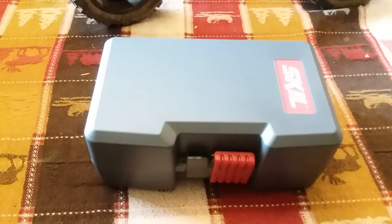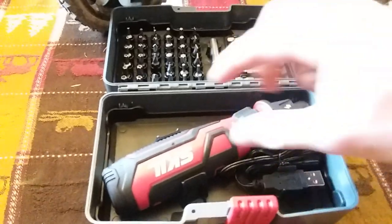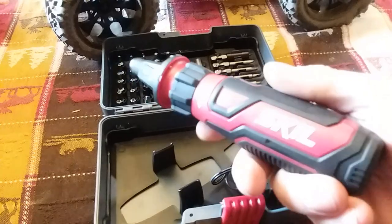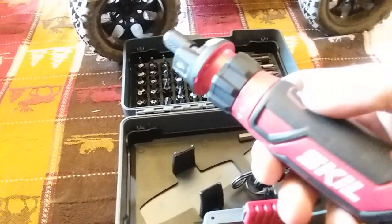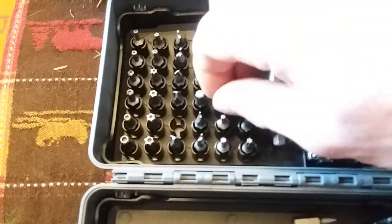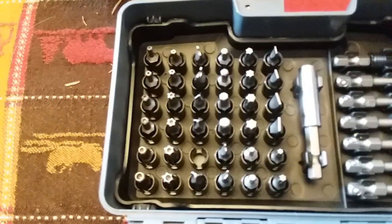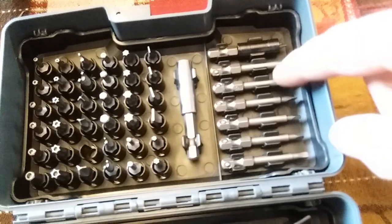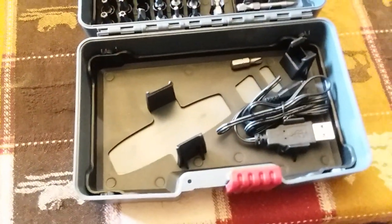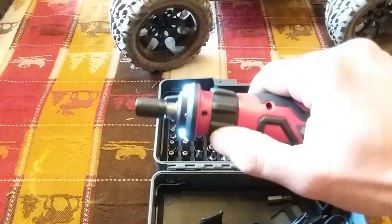Hey guys, just wanted to do a relatively quick tool video. This thing is pretty sweet for anybody into RC. It's a power screwdriver, and this is a Skill. You can get it off Amazon — I think I paid like $35 for it. But it comes with just a ton of bits all in this magnetic holder, which is kind of cool. You got security bits, security torx bits, any bit you'll ever need, all the kinds of different sizes of Phillips, and then this extension and the micro USB charger, and then this is the screwdriver itself.